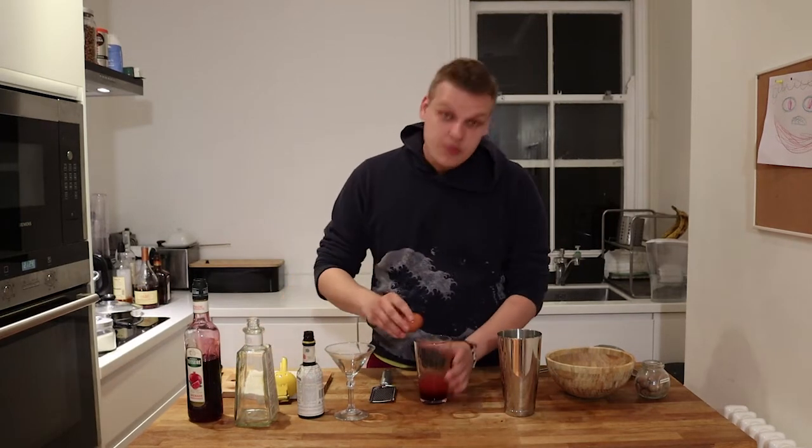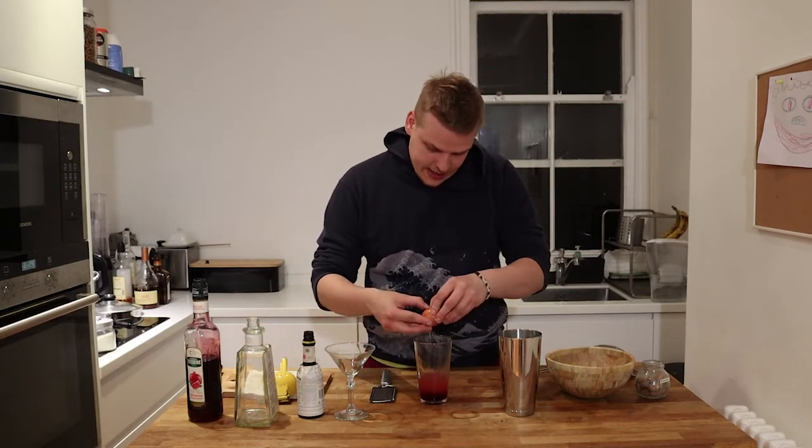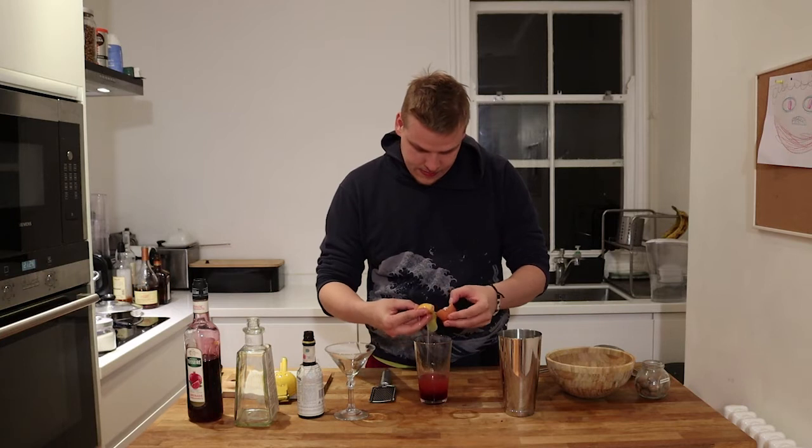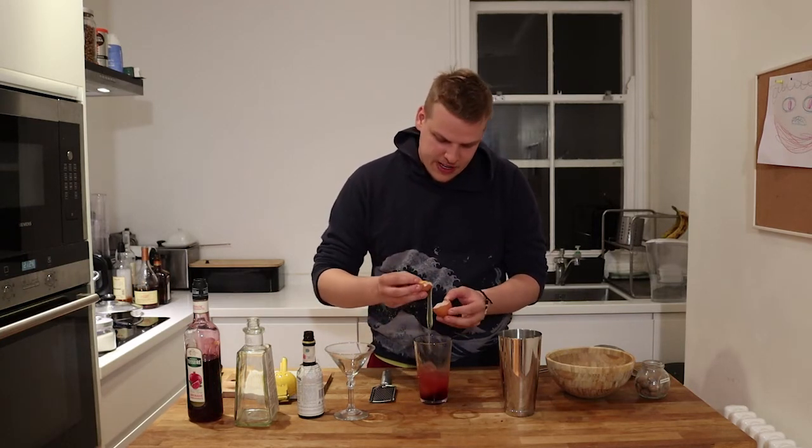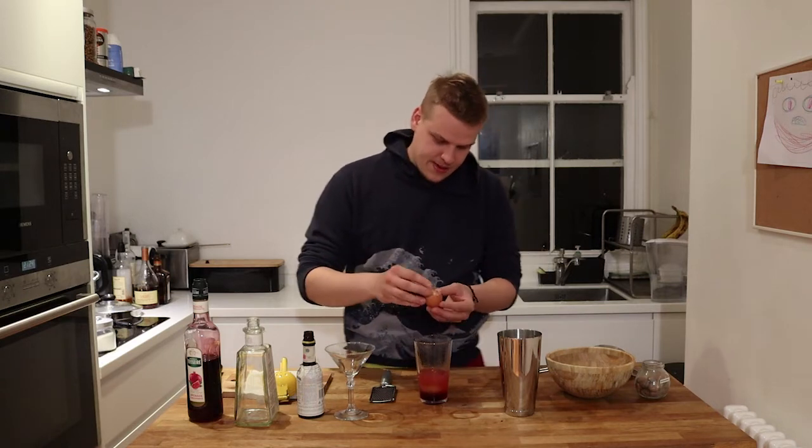And the last ingredient, we're gonna put the white of one egg. I should prepare this up front, but maybe next time.